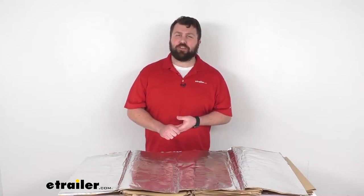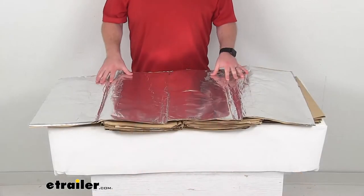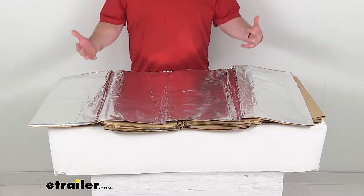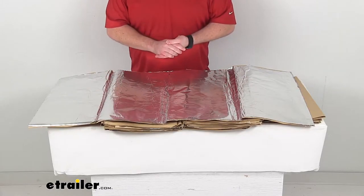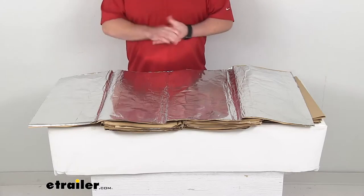Hi there, I'm Michael with eTrailer.com. Today we're going to take a quick look at this Hushmat van cargo insulation kit. This kit is going to help reduce the heat and noise in your van's cargo area to provide a more comfortable and quiet environment for you and for your cargo.